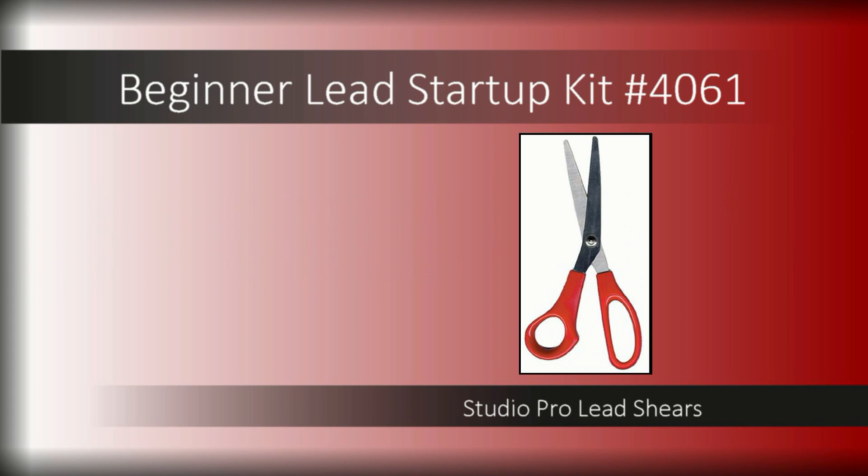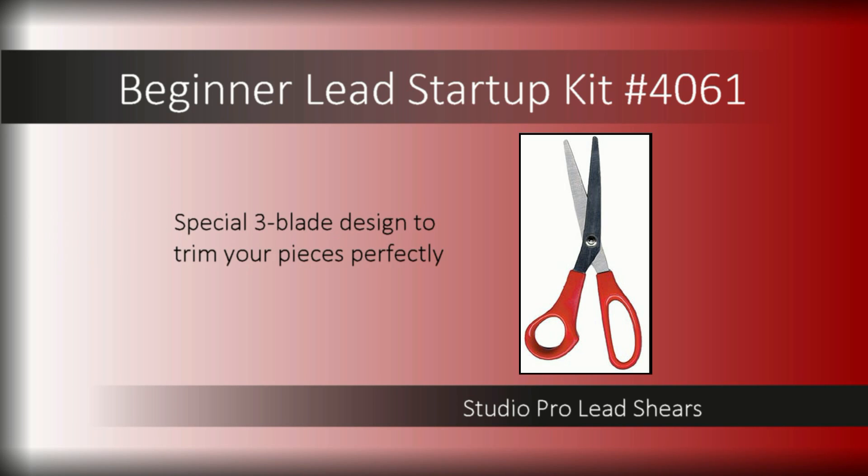Getting a perfect fit begins with pattern preparation. Studio Pro Lead Shears have a special three-blade design to trim your pattern pieces perfectly, leaving space to accommodate the width of the lead came so your project doesn't grow.